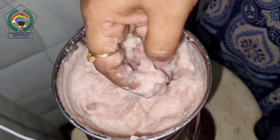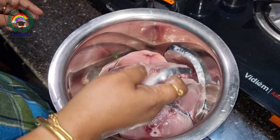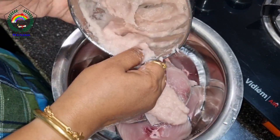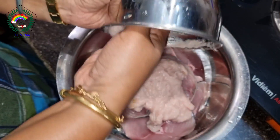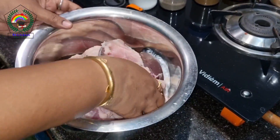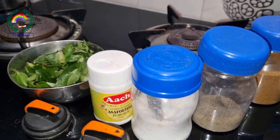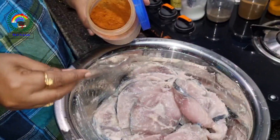First, we will make the onions and garlic paste. Then we will put the Vangiram Fish. I have taken all the necessary ingredients. Now we can add the masalas.